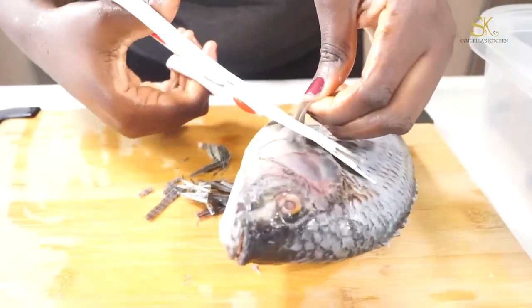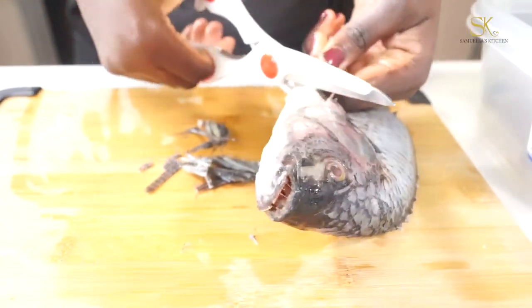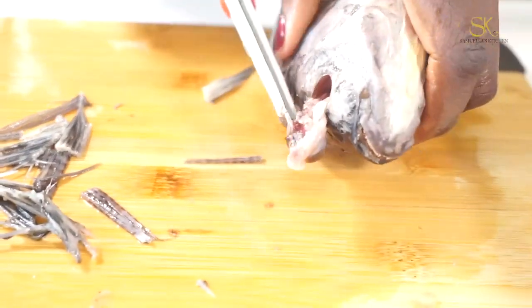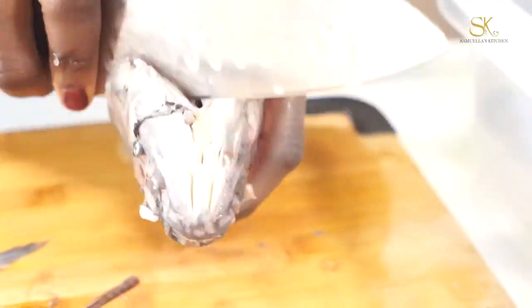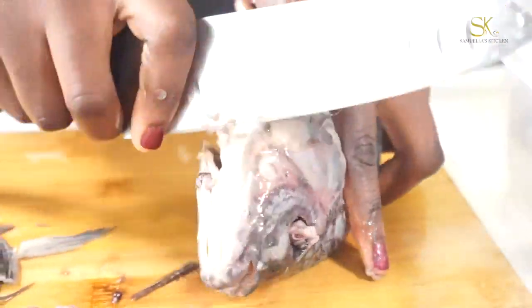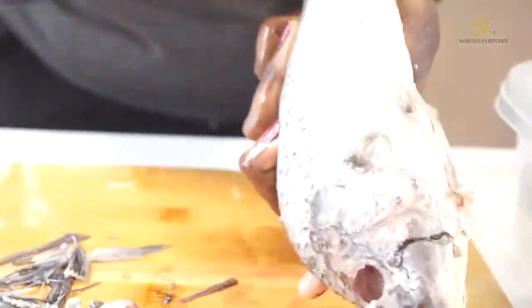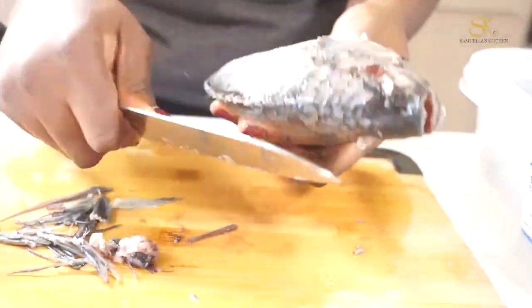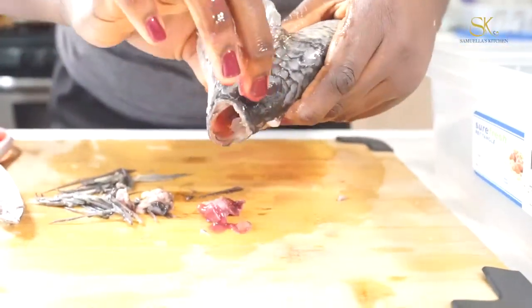The first step is to clean your fish thoroughly. Cut the fins, degut the fish, and clean the scales. Personally, I like to get rid of the eyes because when I am eating I don't want anyone staring at me. Make sure you clean the fish well. I'm not sure if you guys have ever had fish that smelled like fish — it is not pleasant and you definitely don't want your fish to smell like fish. Trust me.